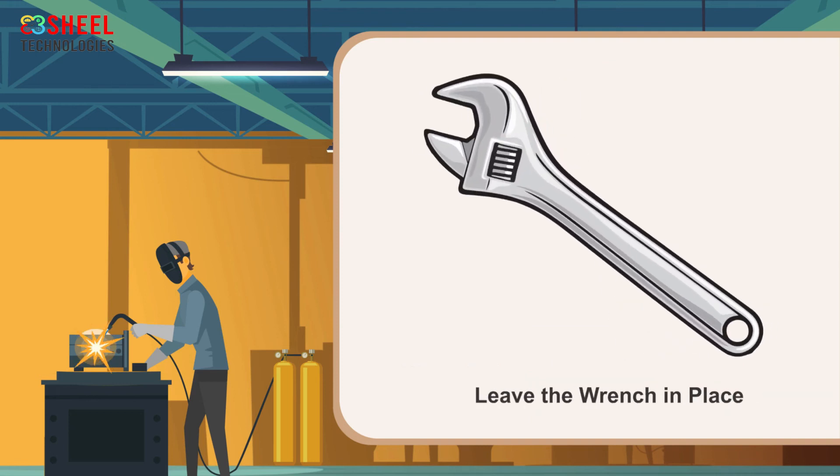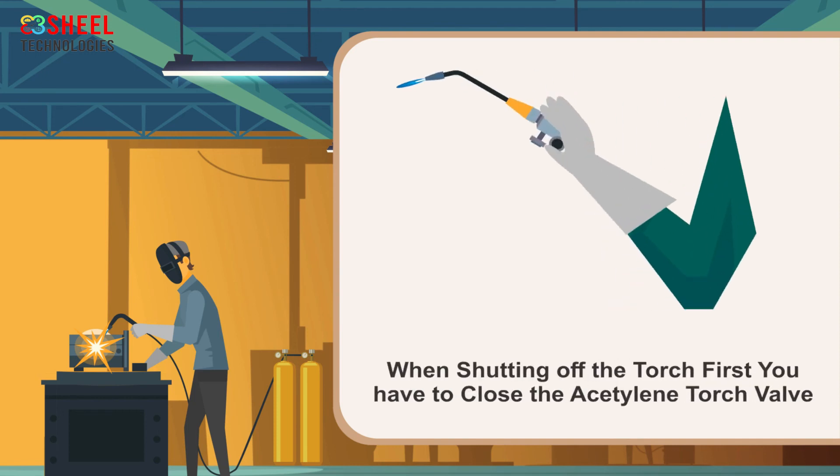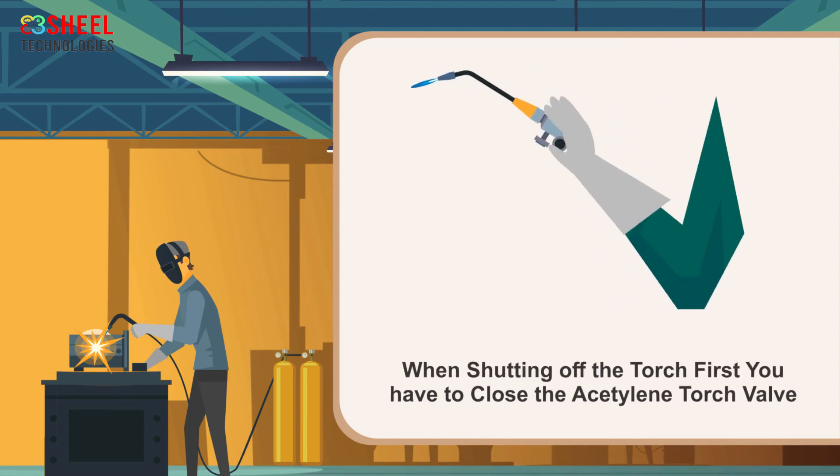Leave the wrench in place so you can close the cylinder quickly in case of any emergency. Open and light the acetylene first, then open and adjust oxygen to a neutral flame. When shutting off the torch, first close the acetylene torch valve. You might hear a pop as the oxygen blows out the flame, but the flame will not burn back up the acetylene line.